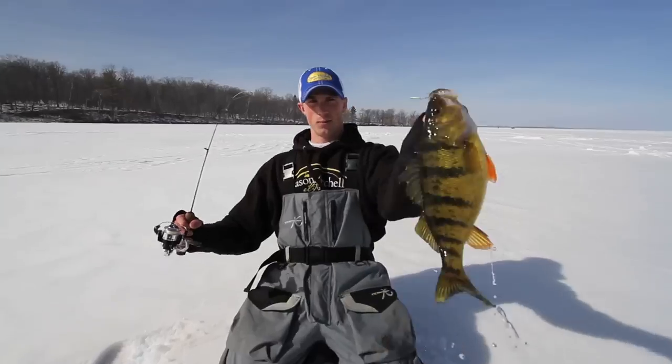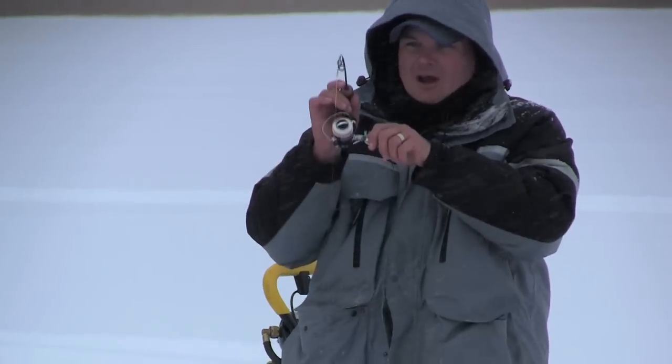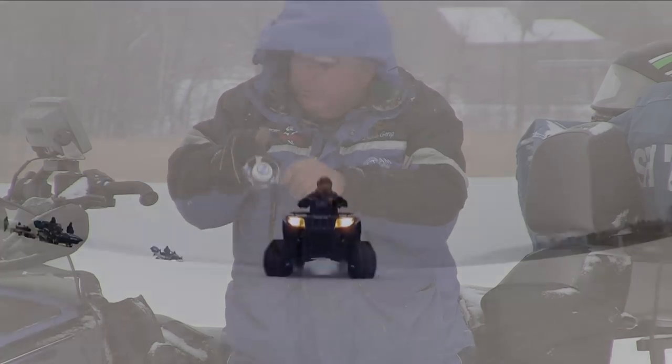Got him. Bring it. Giant wall at Lake Winnipeg. Good fish. There he is. Got him. Bring it.